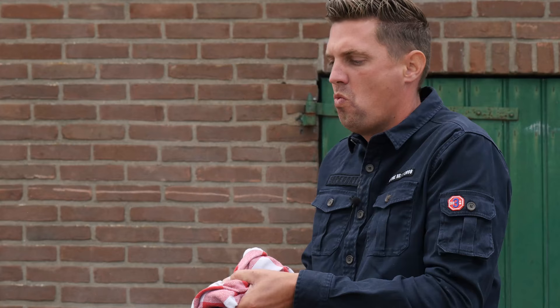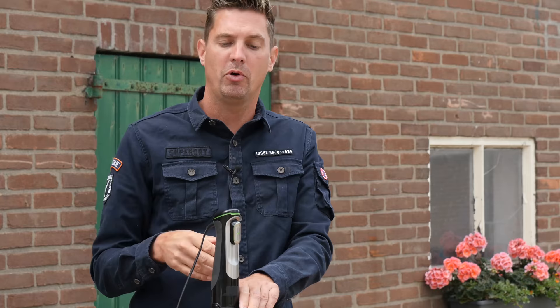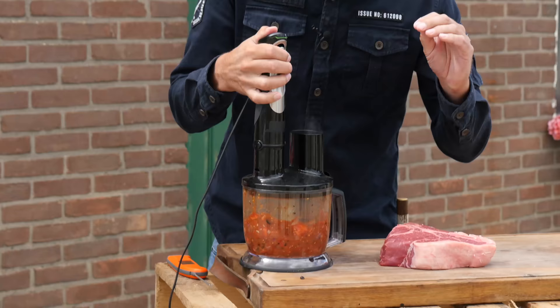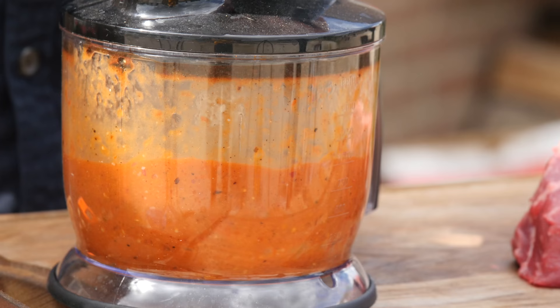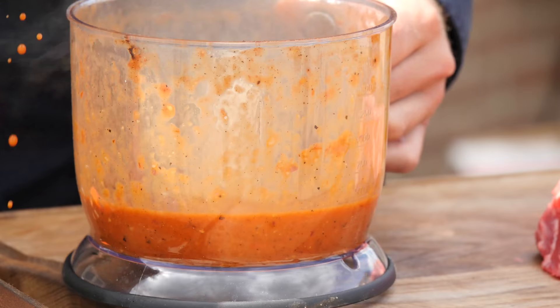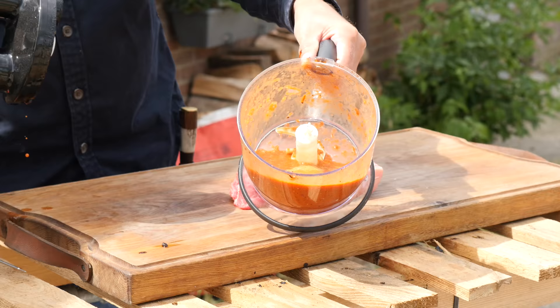Look at all this flavor we're building up — it's crazy. Our tomatoes have blackened, our onions are caramelized, and our garlic has turned soft. Now we're going to put this carefully in our blender — we don't want to waste anything. We're going to grind this fine and turn it into a really smooth puree. Let's take a closer look — that looks really, really good.